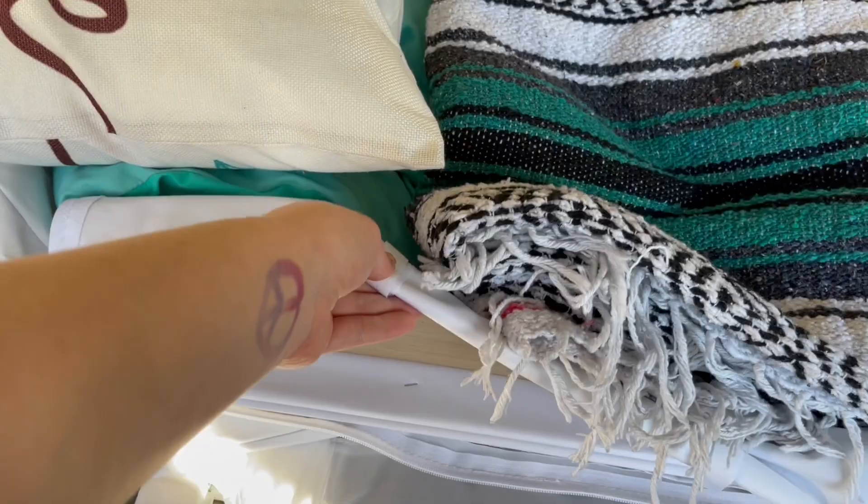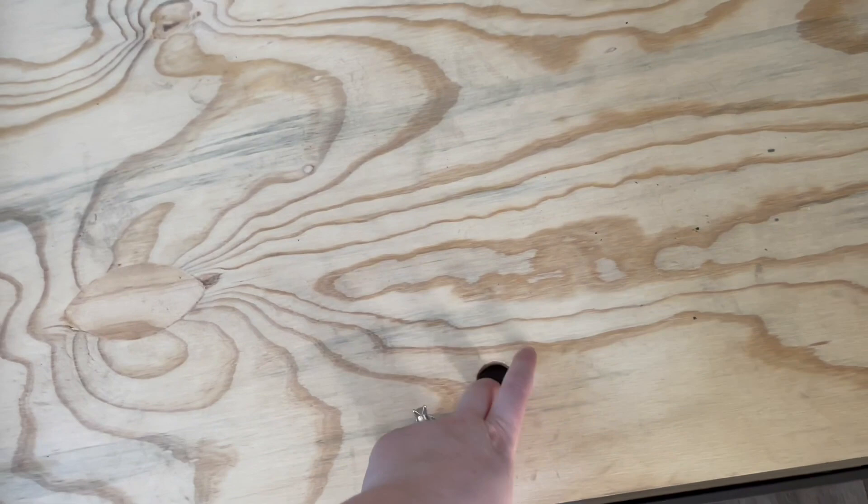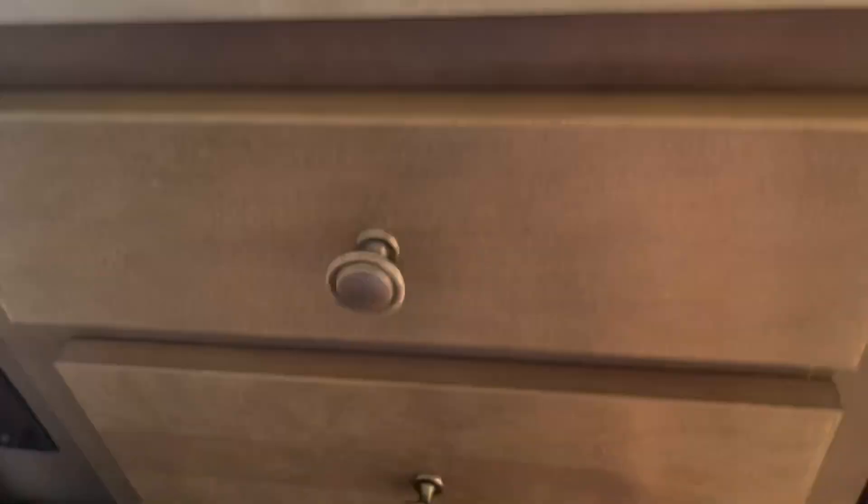Over here we have another little storage area. I don't keep a lot in here — in this one, which you can also access from the outside, I just keep an extra tent and extra sleeping bags in case we're camping with anybody or someone shows up unprepared.